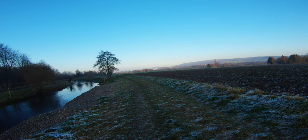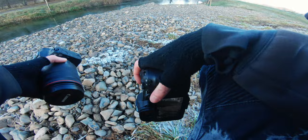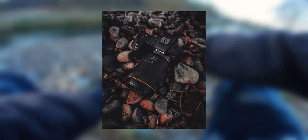Let's see what we can find here. I think I want to start with this — some stones and the camera. Something like that. Oh yeah, look at that — that is really nice!